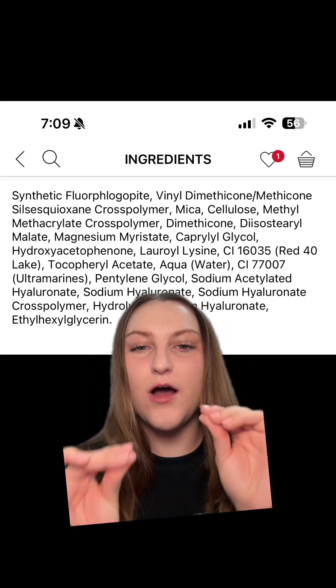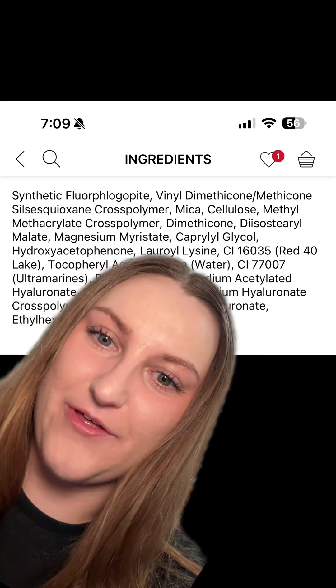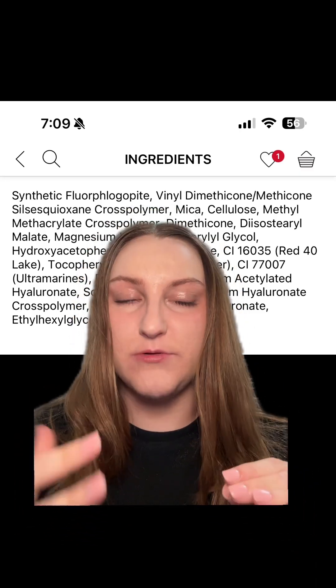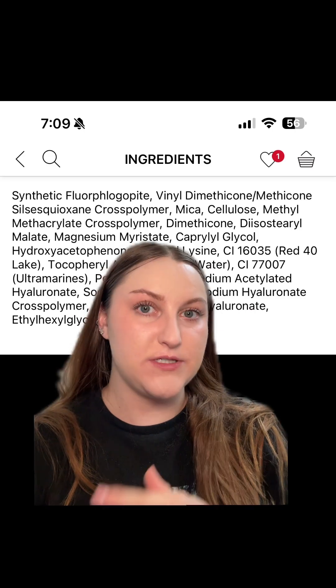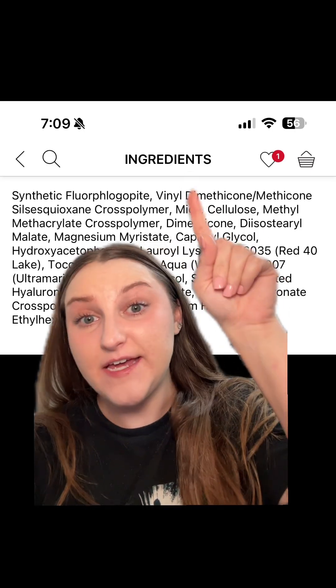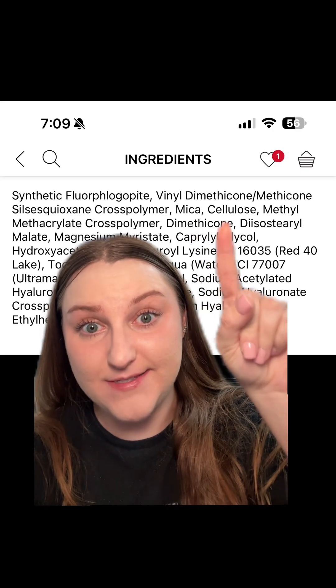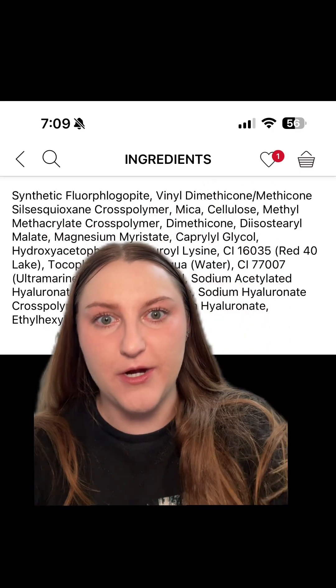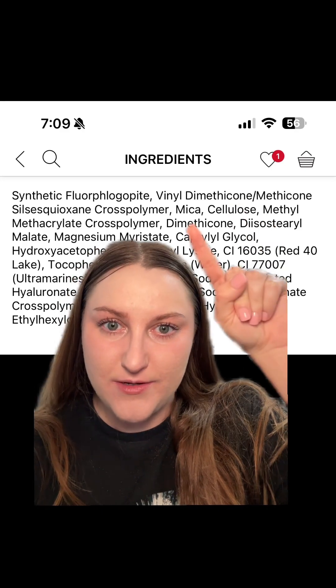I saw a fascinating video the other day that I reposted, talking about the Hourglass Concealer and how it only works with powders that have a silicone base. This powder has a silicone base — it has vinyl dimethicone, methicone, silsesquioxane cross-polymer, and dimethicone.